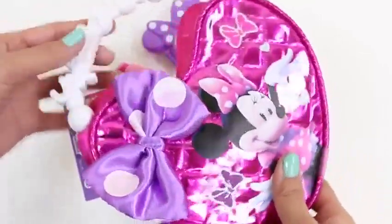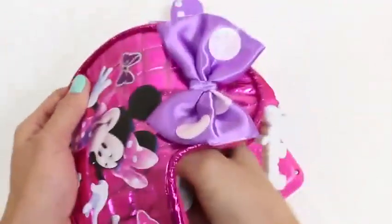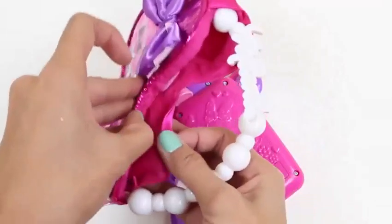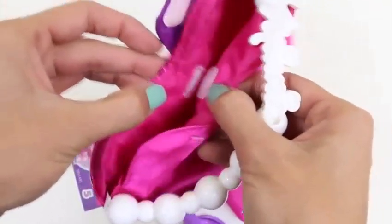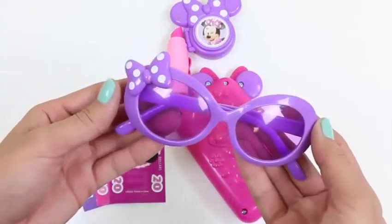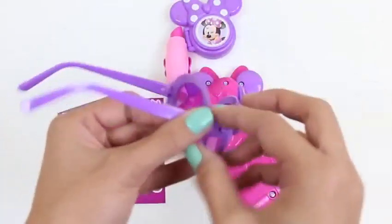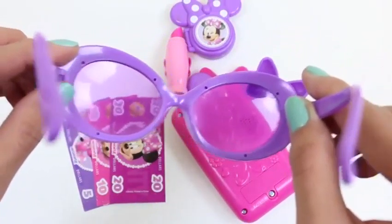Finally got everything out! So first we have our purse — it has a really cute bow on it. Let's open it up and see what's inside. It's just paper — we'll fill up the bag in a second. The bag has velcro to keep it shut. Next we have these cool shades — they're purple!